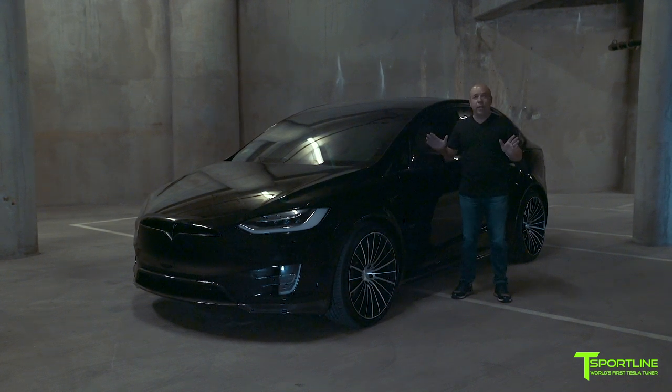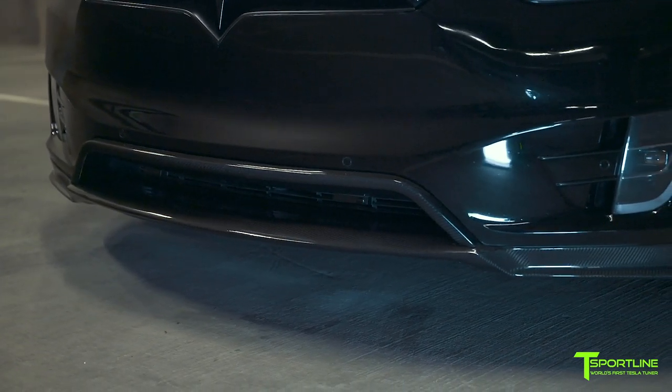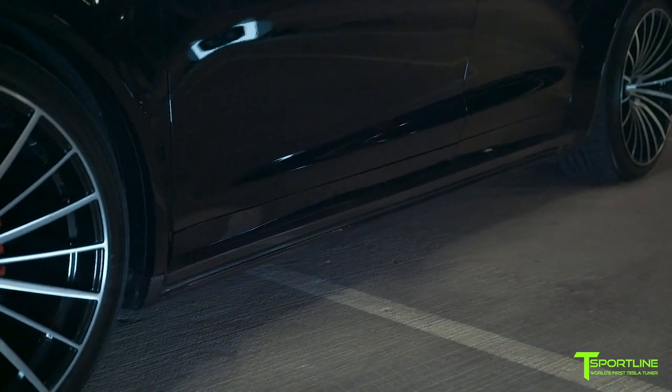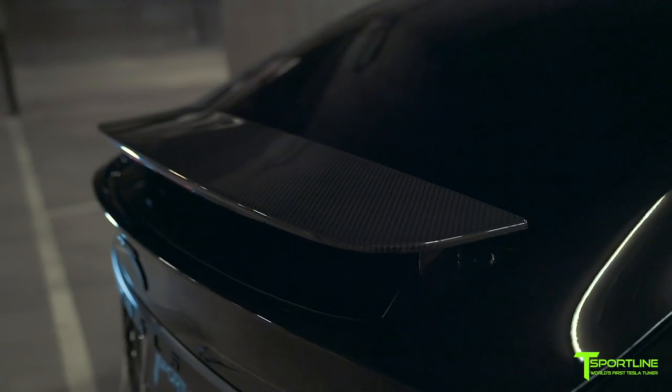This is a game changer for the Model X as far as appearance. It starts off with our front carbon fiber lower apron — two pieces — and then comes the front fender arches, side skirts or rocker panels, rear fender arches, and the really cool rear diffuser and trunk wing.